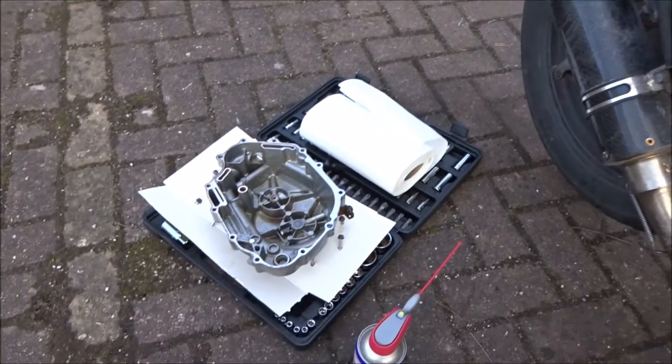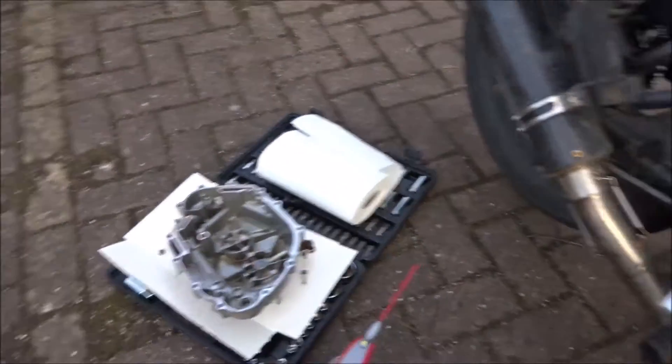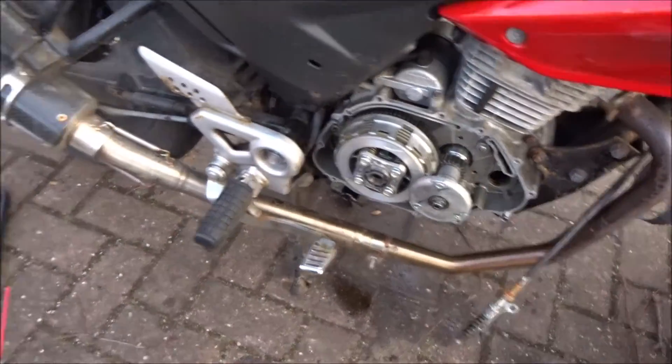Right then ladies and gents, that is now gasket free. All I'm going to say is — take it to a garage, because that was a real ball-ache.